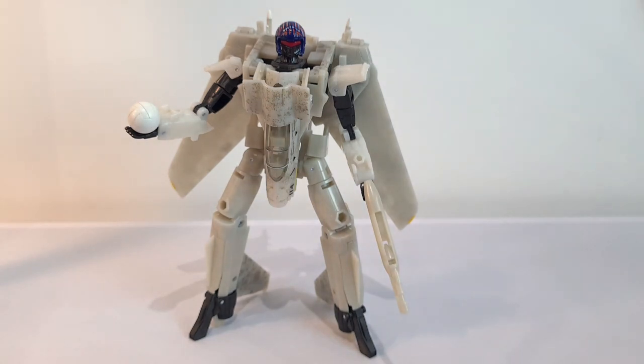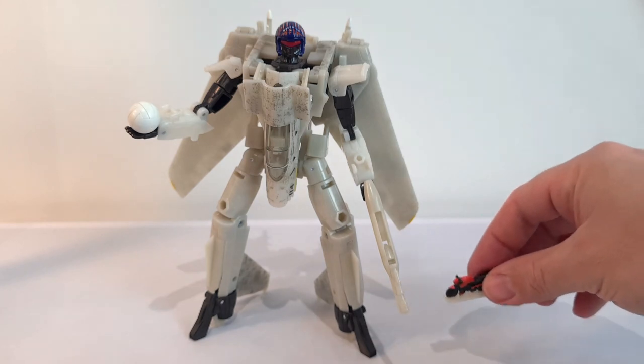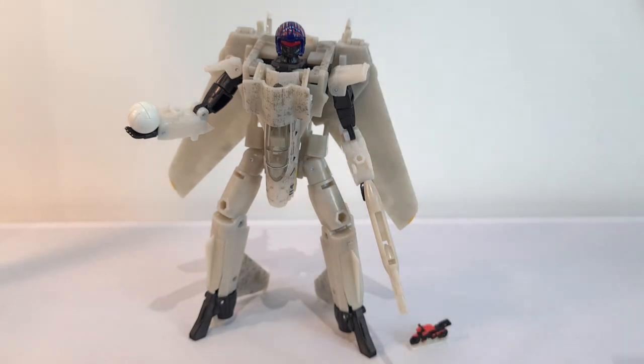And then you've got that bike here somewhere. It doesn't really do a lot — it just kind of sits there. So there it is for a size comparison. And that's pretty much it on the figure really.